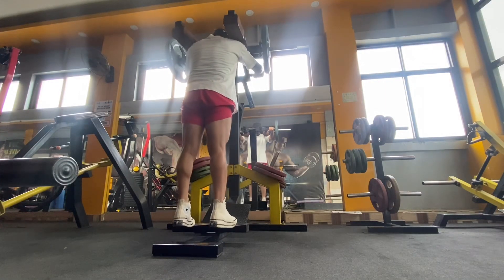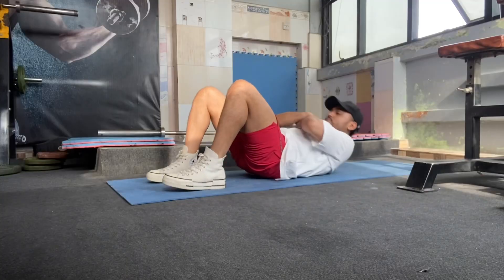I will do calf raises, then weighted exercises, and I will do my abs workout.